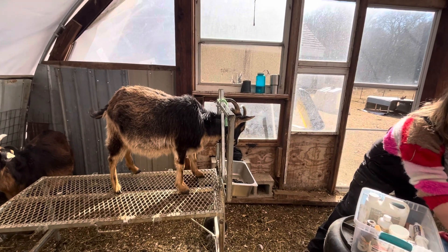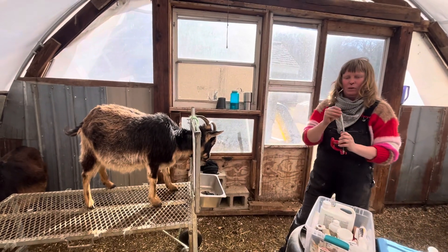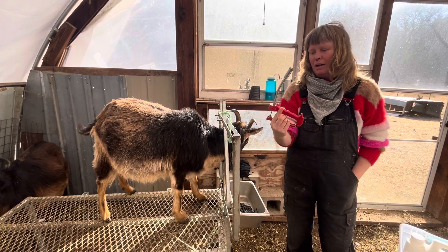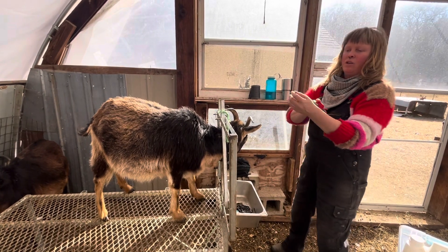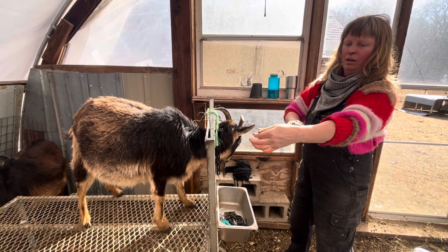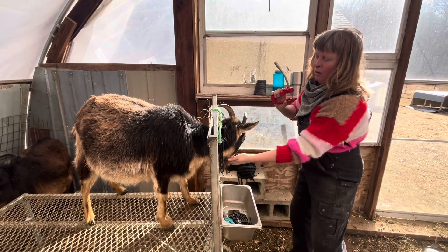I recently bought a copper bolus gun. You can get really cheap plastic versions of this but I finally decided to buy a nice one — it's like 30 bucks. You're going to put it down into their throat along the side, and then this trigger pushes the bolus down their throat. So I'm going to do that right now.